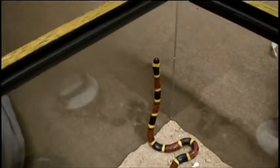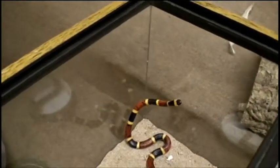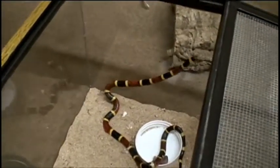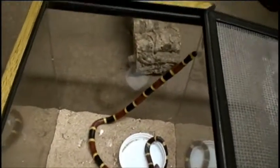It's been very impressive how high this snake can stand up without a support. In the last few days, it's got up to within five inches of just its tail with nothing to lean on on the top.